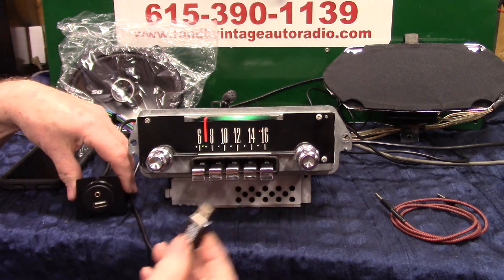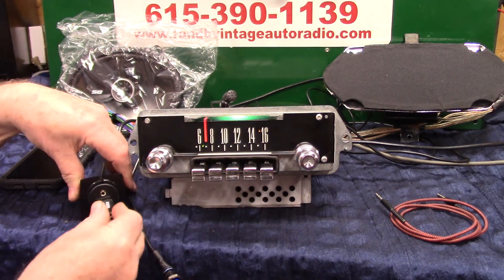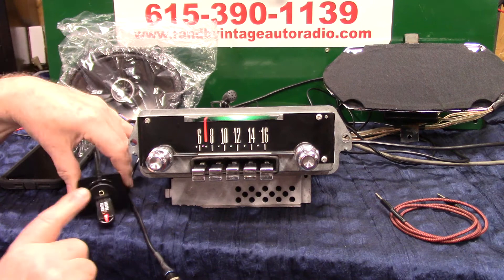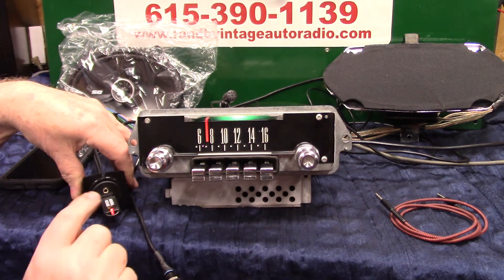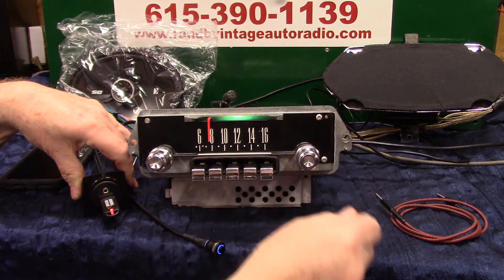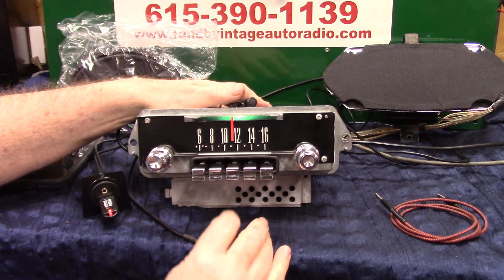Now we're going to do the USB. You'll get one of these with a video and some music. Plug it in and go straight to it — you can hide this thing because you can operate it all right here. The only time you've got to take it out is if you want to charge your phone. Same way operating this as you did your phone. Twice up to go forward, twice to back up and repeat.